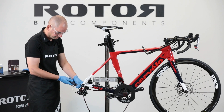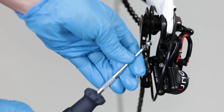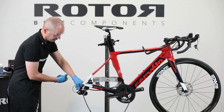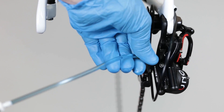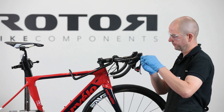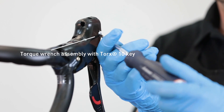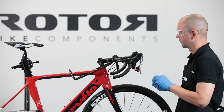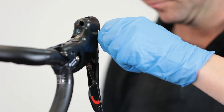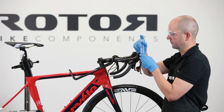Carefully open the bleeding port bolt on the rear derailleur with the torque wrench assembled with a Torx 10 key, and connect the ROTOR shift system bleeding kit syringe to the bleeding port on the rear derailleur. Hand-tighten to close the syringe connection. Carefully open the bleeding port bolt on top of the shifter using the torque wrench assembled with a Torx 10 key. Apply the L-shaped connector to the bleeding port and stick the second open ROTOR shift system bleeding kit syringe onto the L-shaped connector.